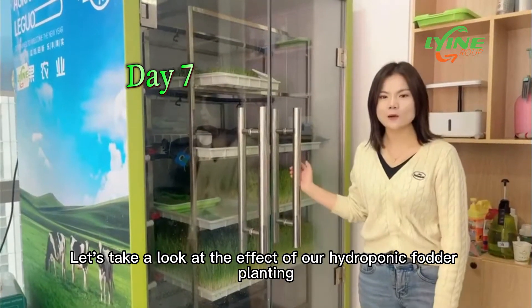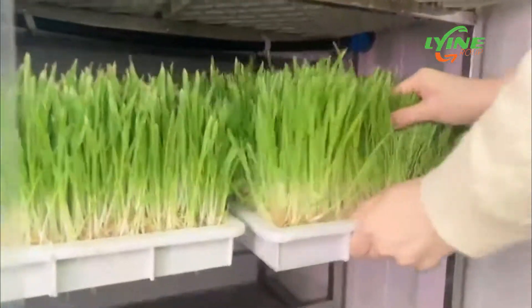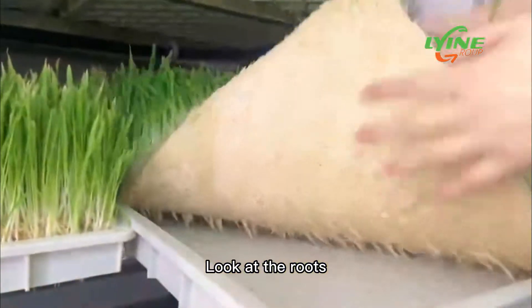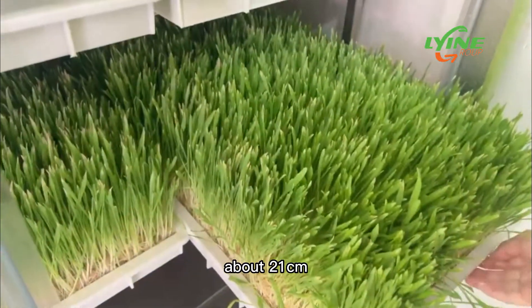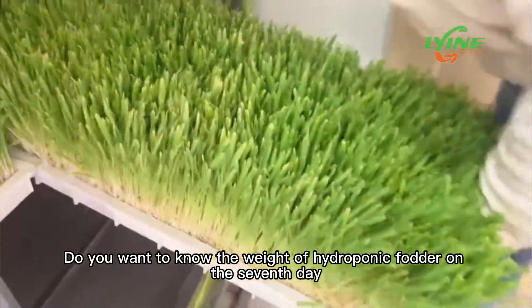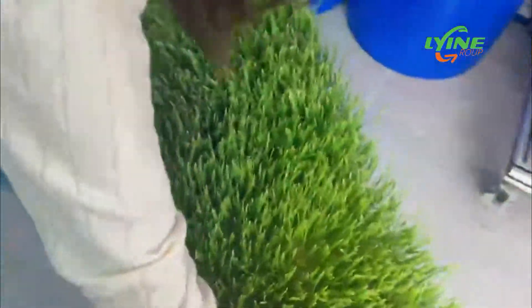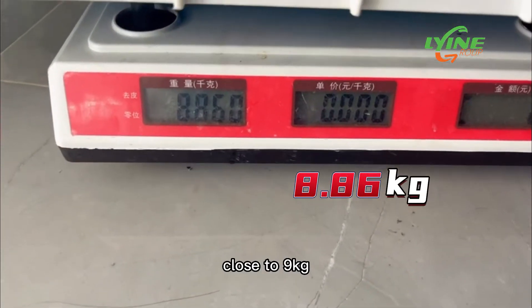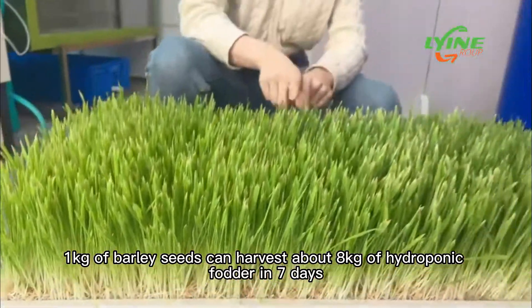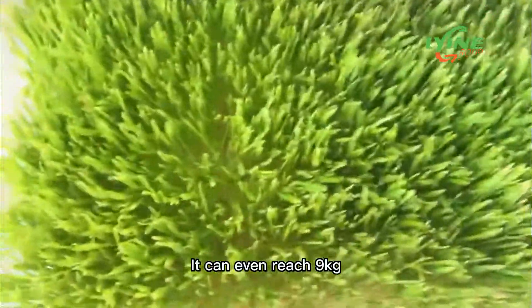Today is the seventh day. Let's take a look at the effect of our hydroponic fodder planting. Look at the roots — they are very clean and free of mold. The hydroponic fodder is also very tall, about 21 cm. We can see that it is about 8 kg, close to 9 kg. That is to say, 1 kg of barley seeds can harvest about 8 kg of hydroponic fodder in seven days — it can even reach 9 kg.